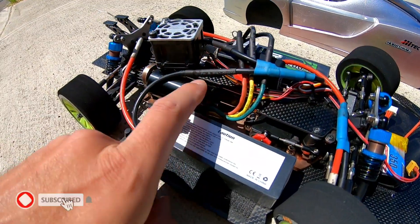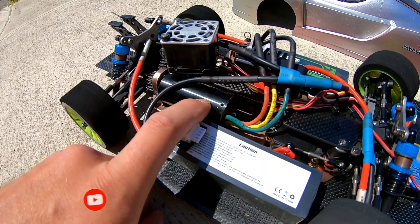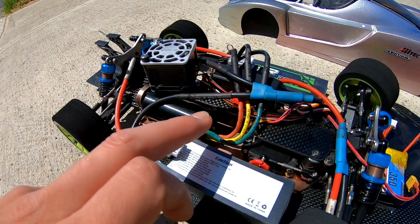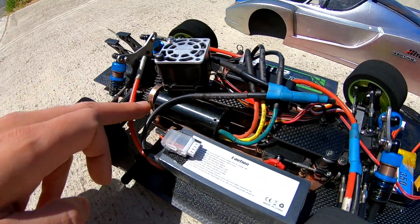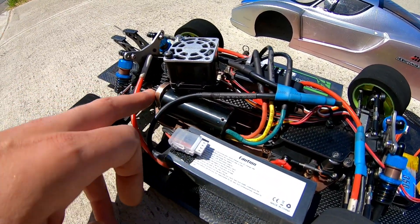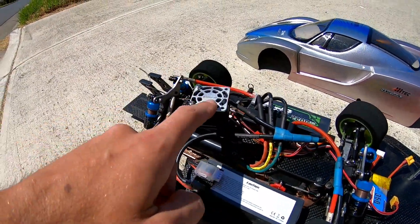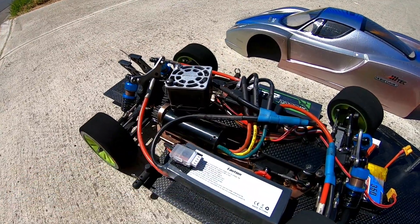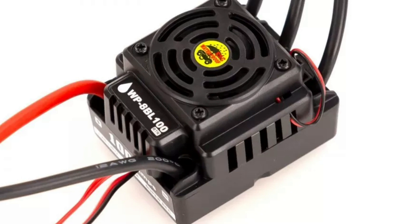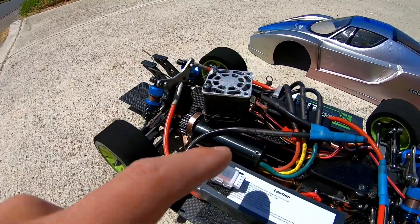The motor I decided to go with in this is actually an EDF motor — an electric ducted fan motor. This is the Dr Mad Thrust 2970 2600kV. It's actually a 6S motor, but I think on this gearing and because it is an EDF motor it's not going to be able to run 6S on a car. We'll see though — if it stays really nice and cool with this big cooling fan on 4S, I might be able to run on 5S, but I'm going to have to change the speed control. I'm only running a Hobbywing 100 amp 3-to-4S speed control, so I'm definitely going to have to change that if I want to run higher voltage with this motor.